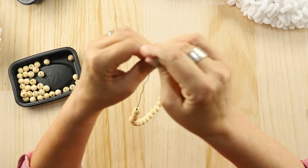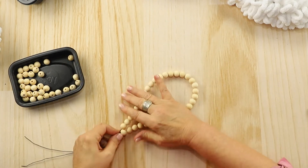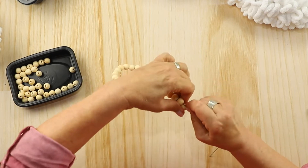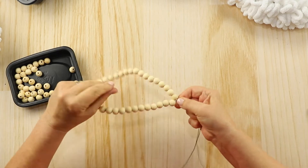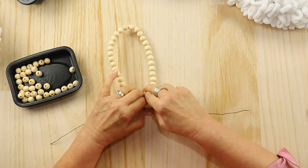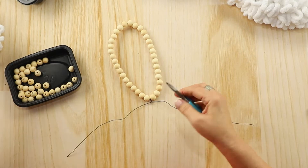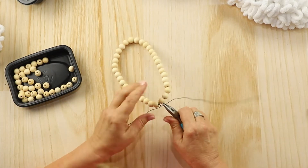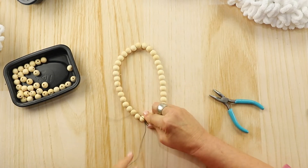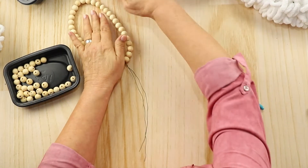Then we're going to bring those beads into the middle of the wire so they're nice and snug in the middle. At this point, I'm going to twist the base together to hold them together — needle nose pliers can come in handy for this. Then I'm going to bring one end over the other until I'm ready to wire that on to the head. I'm going to go ahead and do the other ear the same way.